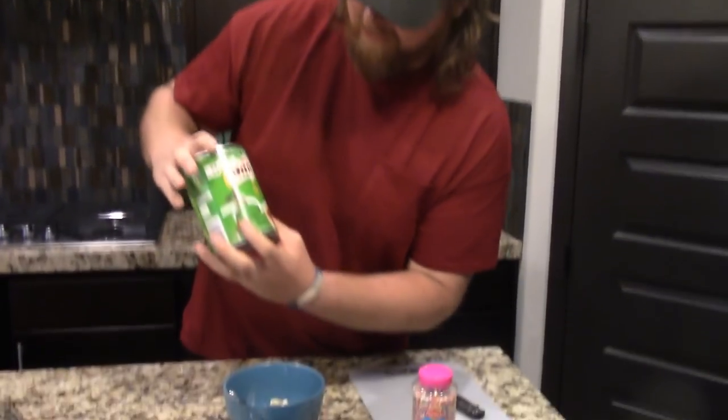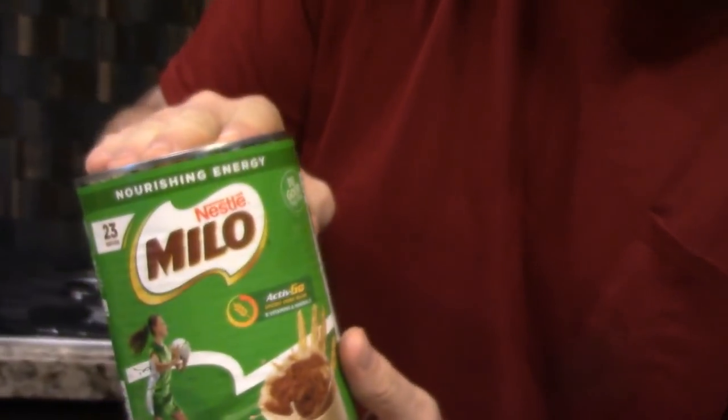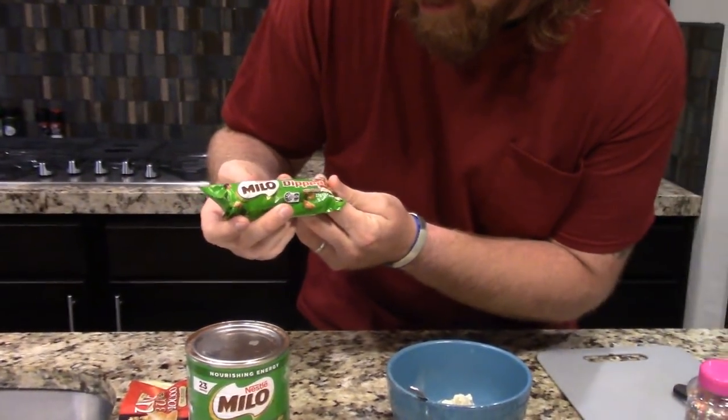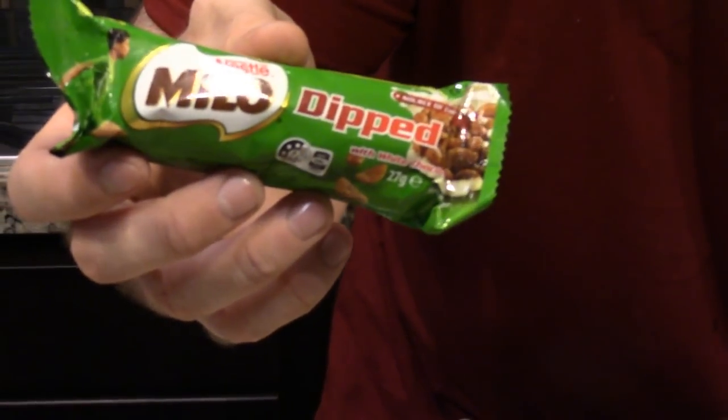So we have the classic — the best — Milo. Stuff is to die for, seriously. We have dark Tim Tams, which are probably my favorite. We have a Milo-dipped granola bar, or cereal bar. Yummy. And then of course, I've fallen in love with these quite quickly — the hundreds and thousands. These are awesome.